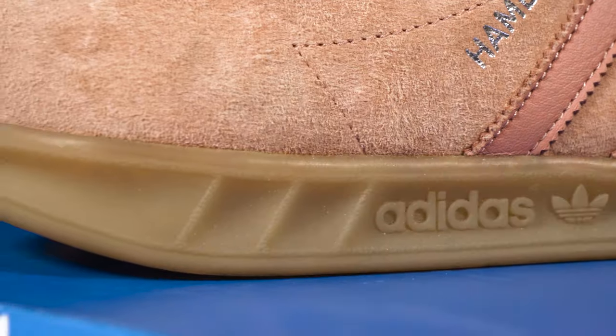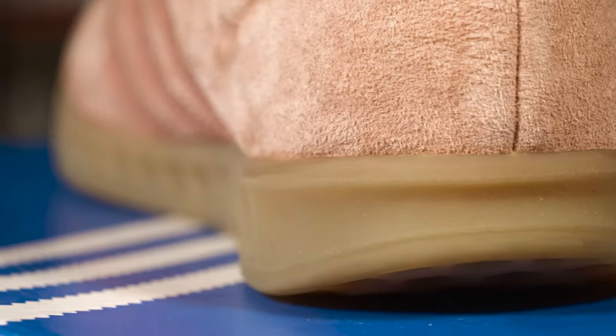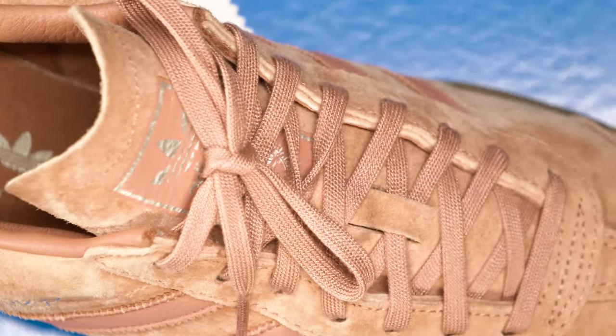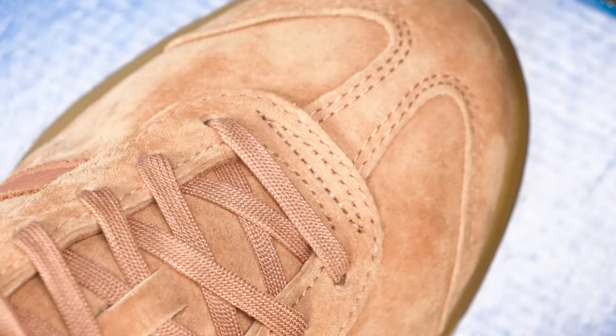Shout out to everybody who walks up to me. I fuck with all y'all. Thank you for keeping me motivated and highly going with this sneaker shit. Just walking up to me telling me you fuck with my shoe or whatever I got on, that keeps me highly motivated. Like I said, this shoe right here — the Hamburger shoe.